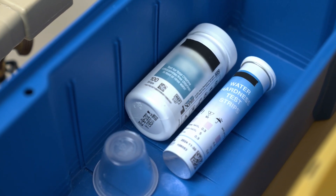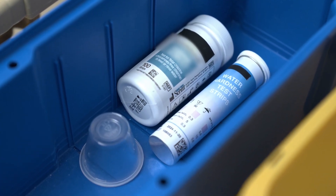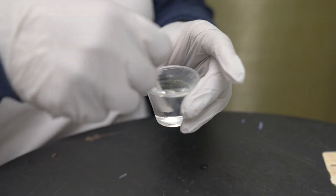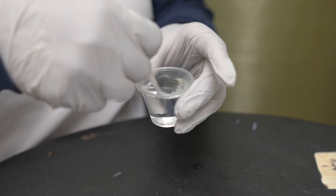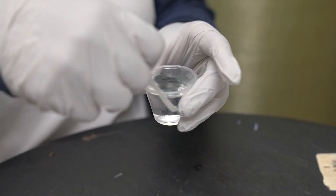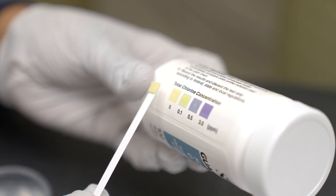Portable ROs should also be tested for chlorine and chloramine levels when in use. This test should be performed every four hours or before each treatment using a dip and read test kit. Follow the label and manufacturer's instructions for chlorine and chloramine testing, and notify appropriate personnel if results exceed 0.1 parts per million.